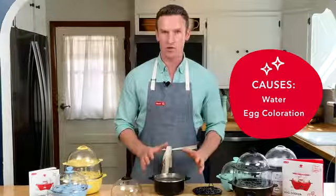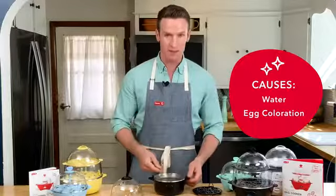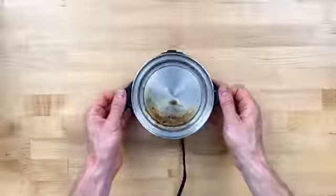It's especially true if you're cooking brown eggs — some of that pigment can end up in the bottom of your cooker. But the great news is, it's super easy to clean.